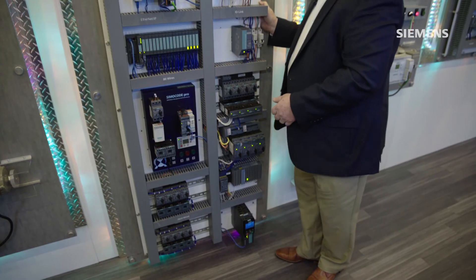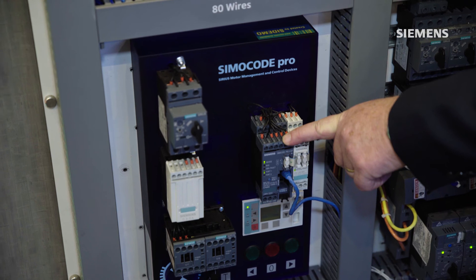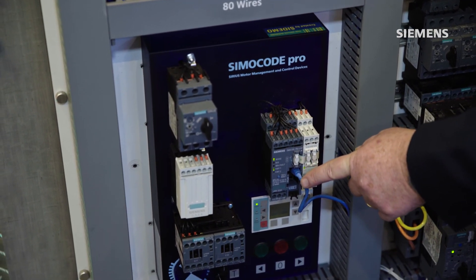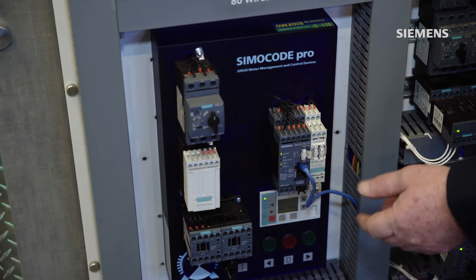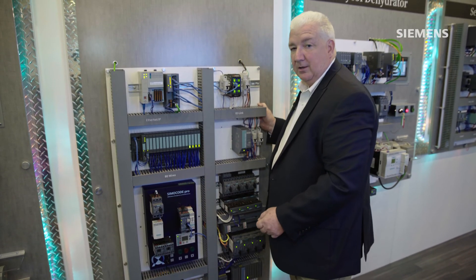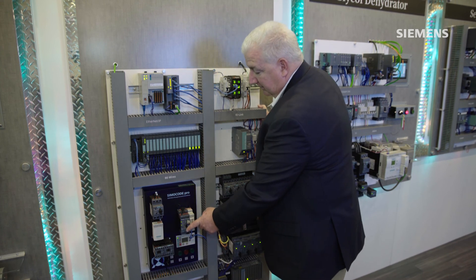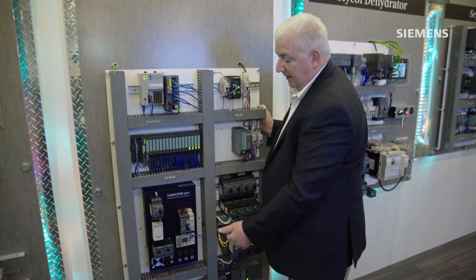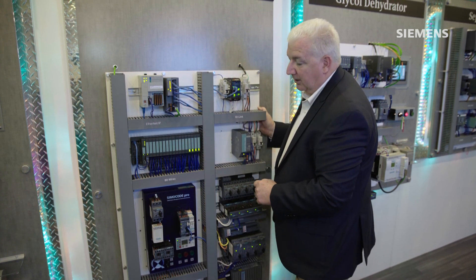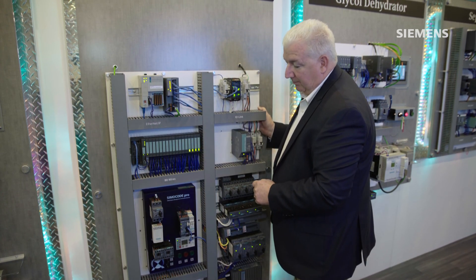I can also incorporate a new product to the marketplace — the Simicode system, similar to what I used earlier on the pump panel — but this particular Simicode now talks the Ethernet IP protocol. So we can directly connect the Simicode system, such as one of those remote pump panels, directly into an automation system based on the Rockwell platform.